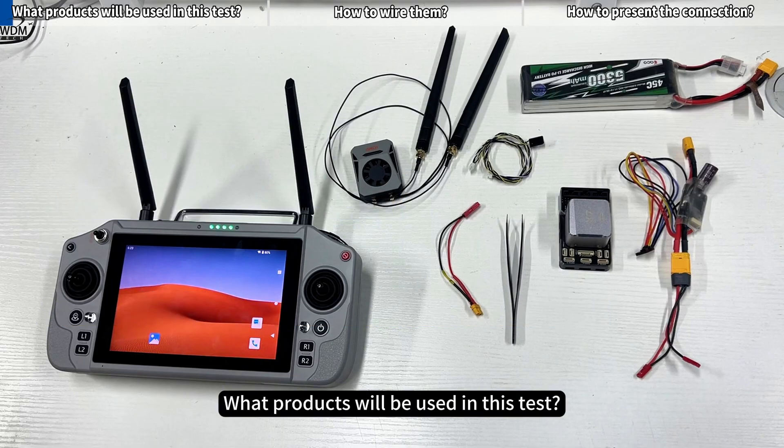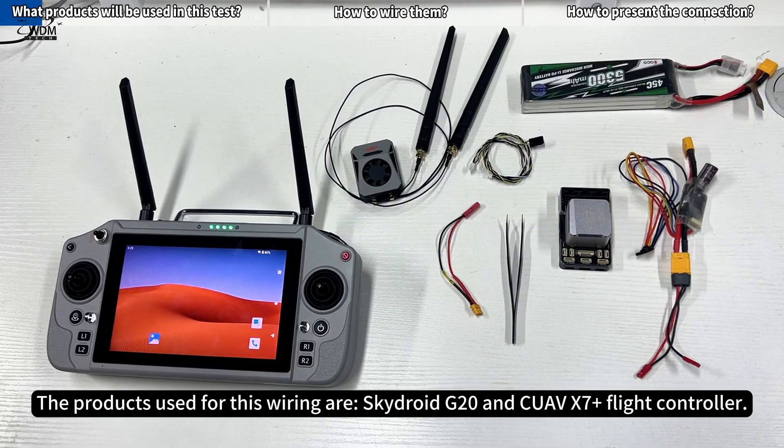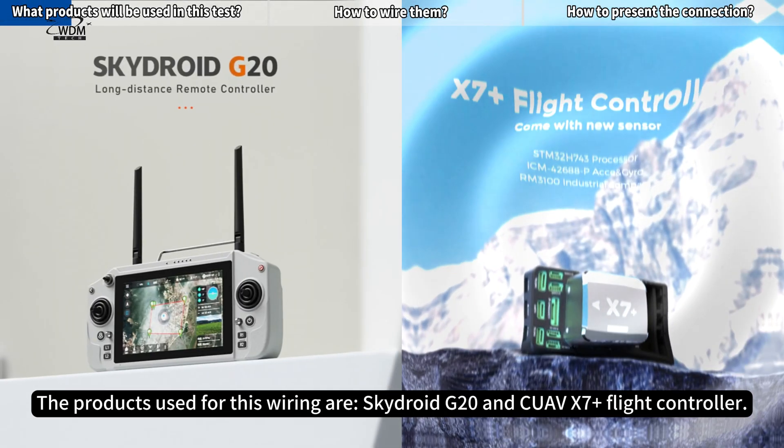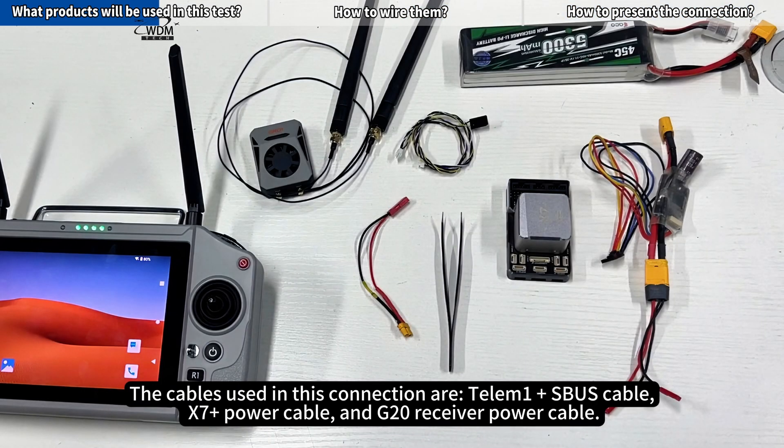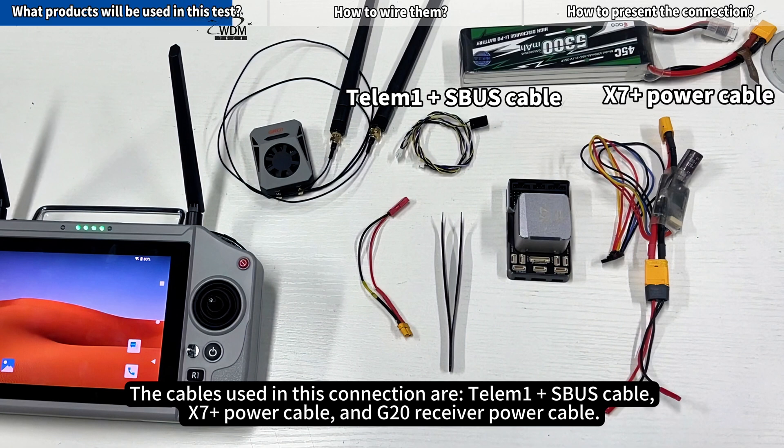The products used for this wiring are the SkyDroid G20 and CUAV X7 Plus Flight Controller. The cables used in this connection are the Telum 1 Plus SBUS Cable, X7 Plus Power Cable, and G20 Receiver Power Cable.